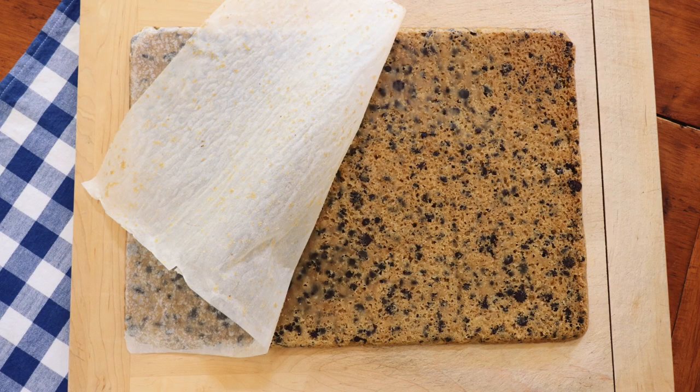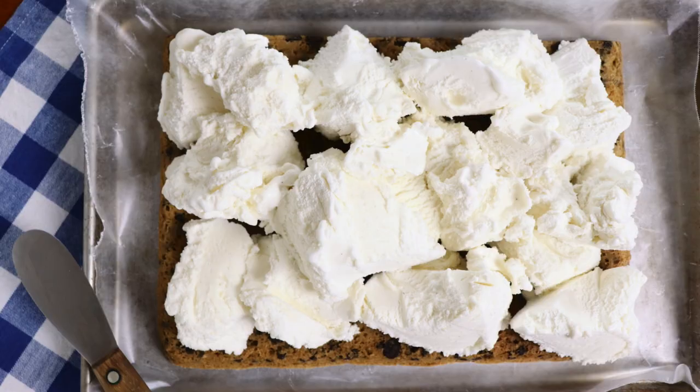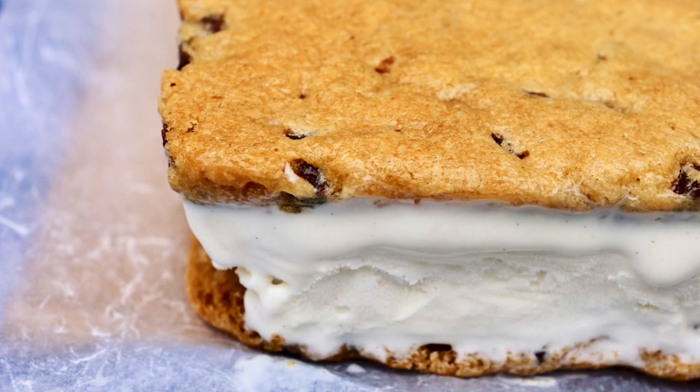You start by cutting the big cookie in half, so you have a top and a bottom. Dollop ice cream all over one side, smooth it out, and put the other half on top — now you have a big cookie sandwich. Put it in the freezer, and once it's firm, go back around the edges and fill them in and smooth them out a little bit.